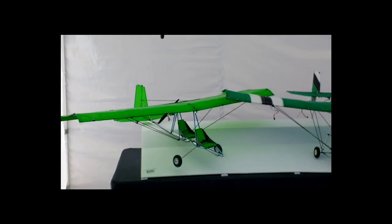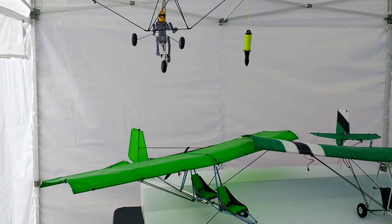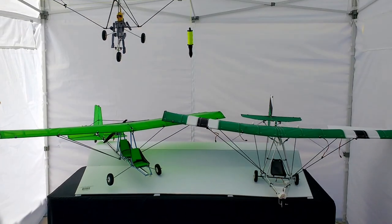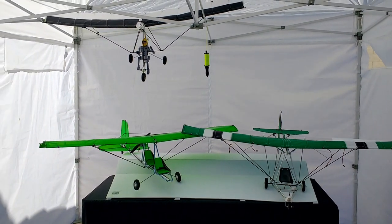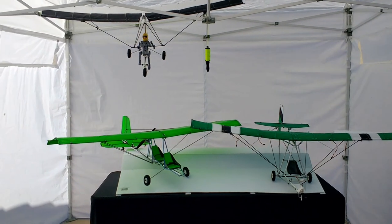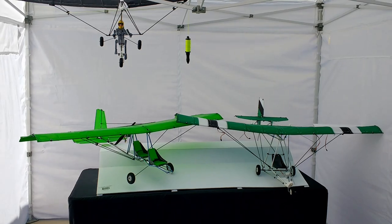This is Mario with MIA Micro Flight, and in this video we are getting ready for an upcoming show taking place in Scottsdale, Arizona. This is kind of a pre-setup — I'm just trying to get an idea of how I'm going to be displaying these models. These are three of about ten models that I plan on displaying at the show.